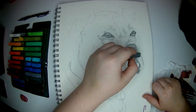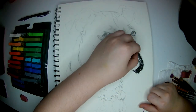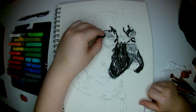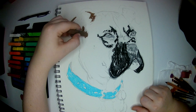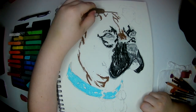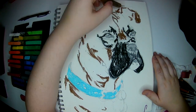Alright guys, Voiceover Boo's coming at you and let's get into some shading. I'm going in with some dark black chalk pastels, or Artist Pastels as I call them, and some blue. Basically I just go in with a base color and get a visual so I can see what I'm working with, and then I go in and add darks and lights where needed.